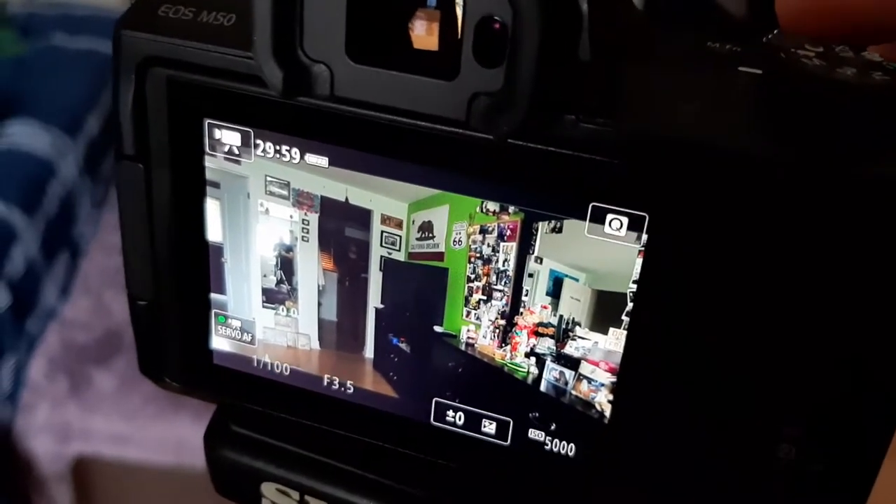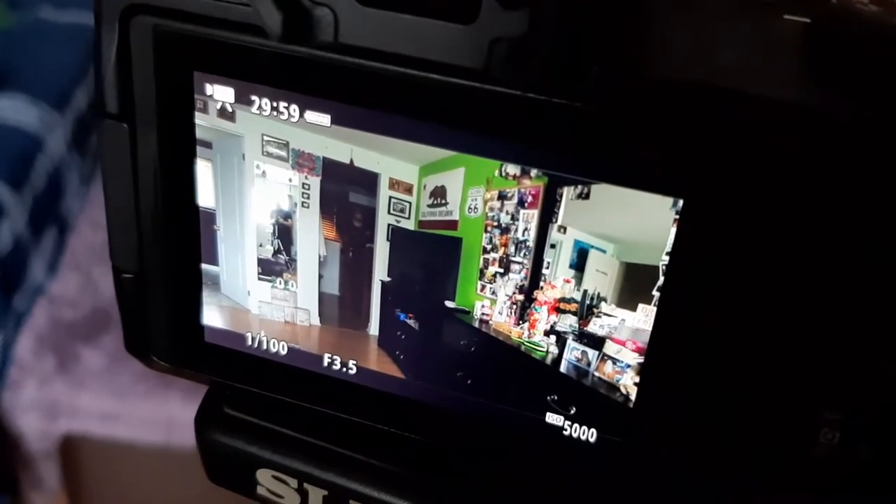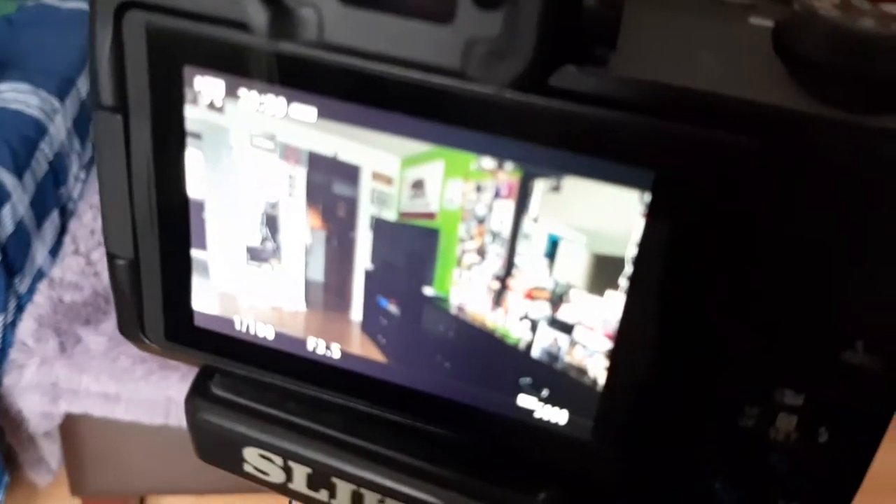So if the camera here — if I press the button in the bottom right corner — you see the ISO is automatically at 5,000, which is extremely high.